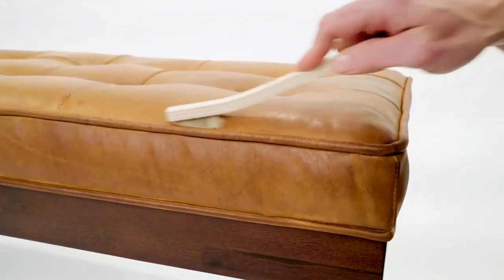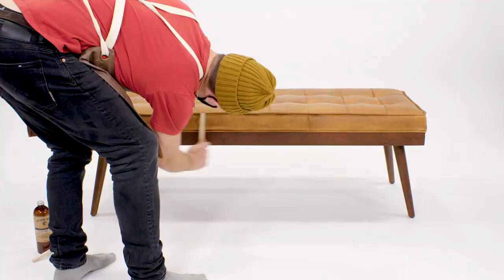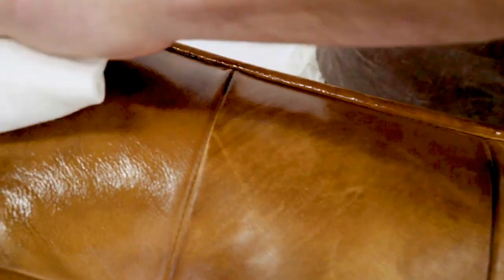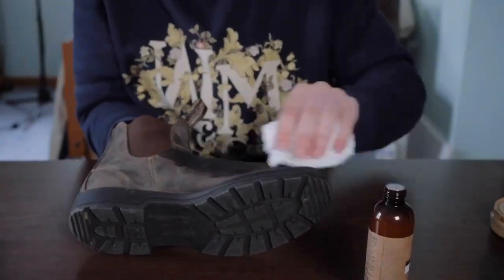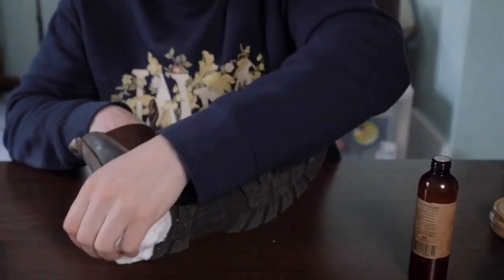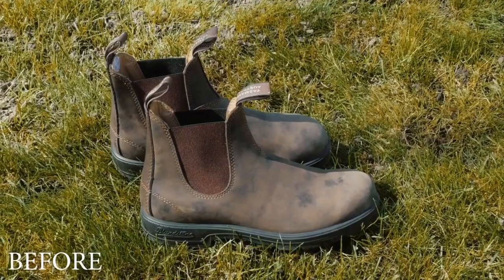To reach spots like seams and corners, maintain an even finish by always treating the entire item. When fully treated, allow two hours for oils to thoroughly saturate the leather. At this point, any oil remaining on the surface should be buffed or wiped away.